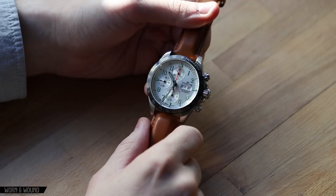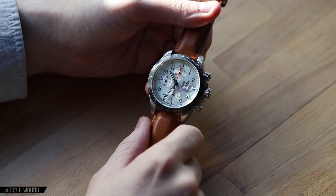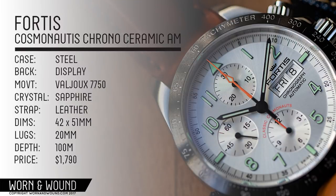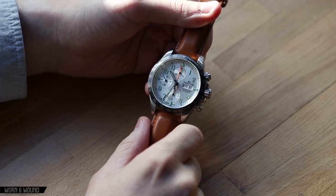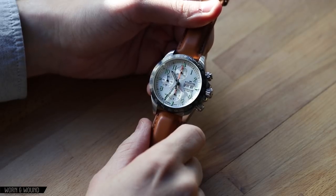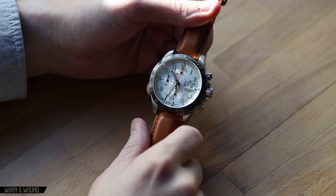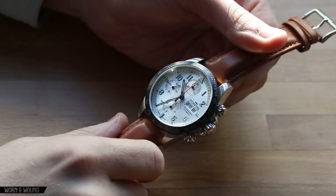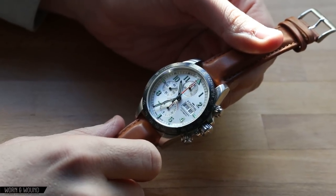Hi, this is Zach with Worry & Wound and today I'll be taking a look at the Fortis Classic Cosmonautus Chronograph Ceramic AM version. This is a watch that Fortis unveiled about two years ago at Baselworld. It is a spin on their classic Cosmonautus watch, a watch that as the name Cosmonaut indicates has ties to outer space, specifically the Russian space program.